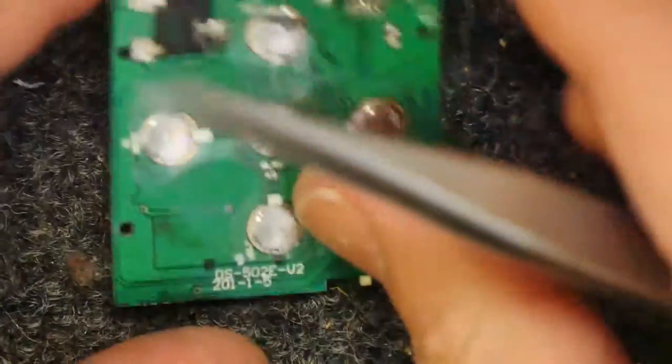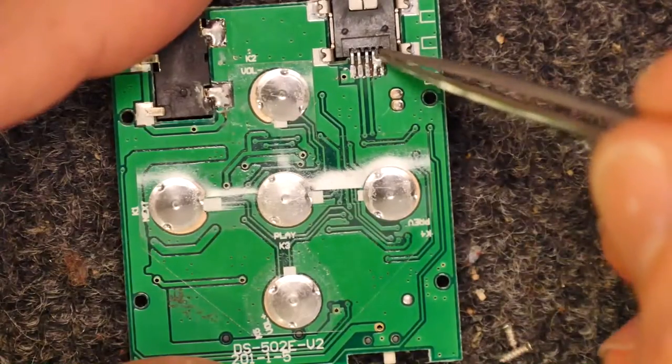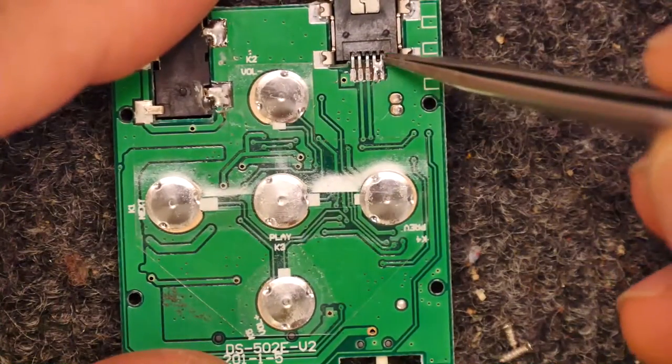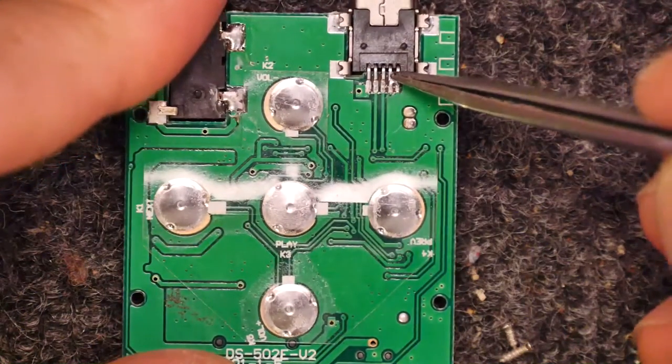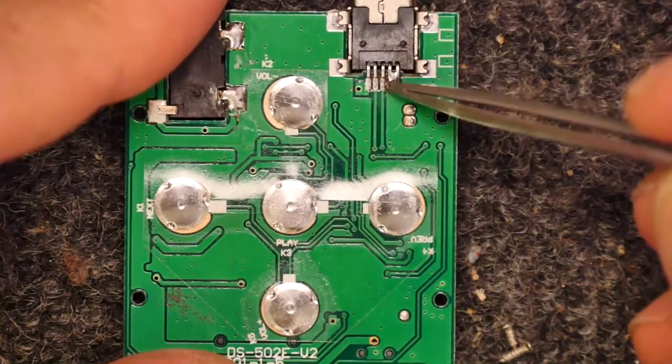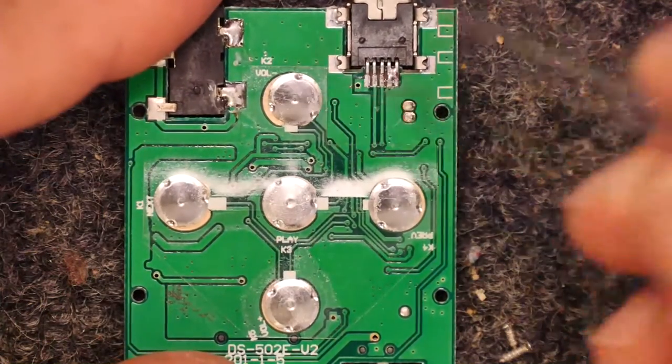If we flip it over, let's see what we can see. I'll have to get the pin outs to see really what that does. Is that the ID pin perhaps? These are the two USB data lines.